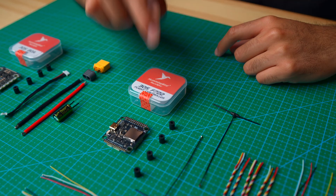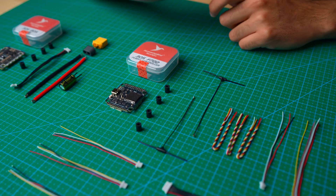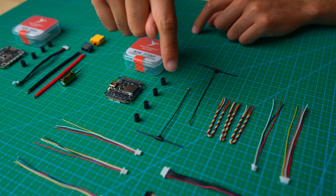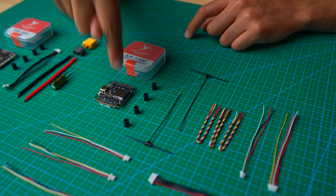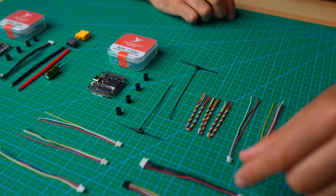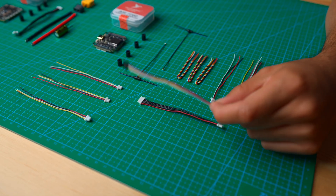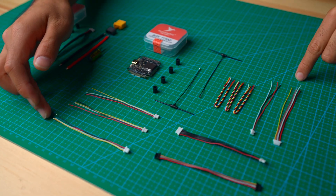Now let's see what you get in the FC box. As you guys can see, we got the 305 F722 flight controller by Hummingbird. Grommets need to be installed. You also get 2.4 GHz antennas for your ELRS receiver, a plug to connect the FC to your ESC, a plug for your digital VTX, and a variety of different plugs for your peripherals.